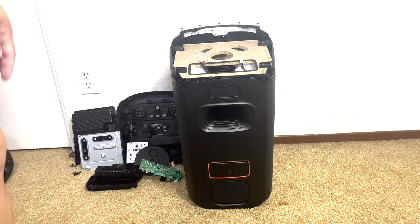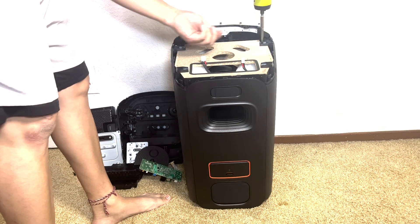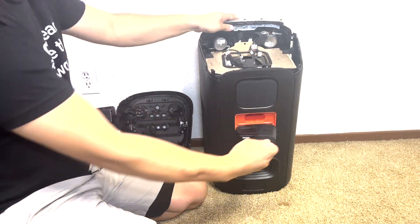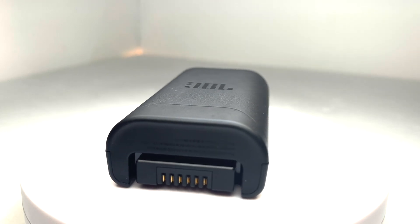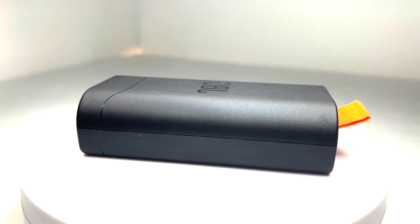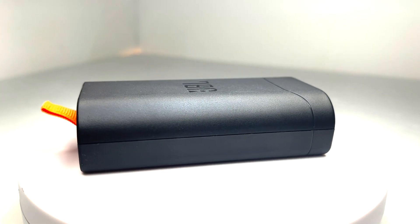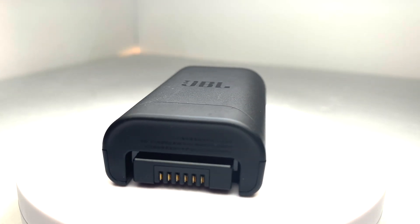Now we remove the screws holding down the side and back panel onto the bottom of the speaker. Now let's go ahead and remove the battery. This battery is a 7.2V 4722mAh battery pack that can be fully charged in just 3.5 hours and provides up to 12 hours of playtime on a single charge. I particularly appreciate the removable design of the battery, as it allows you to easily swap in an additional battery when the current one runs out, extending your playtime without interruption.